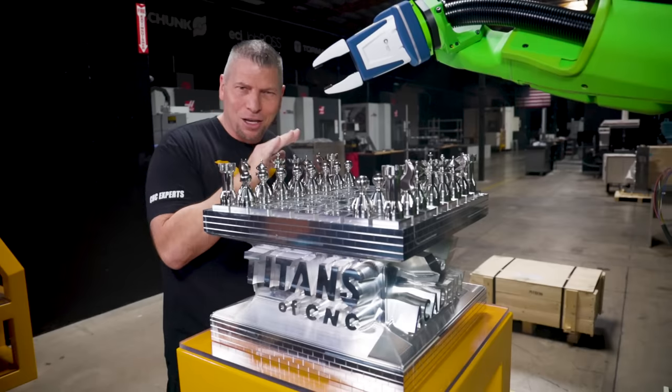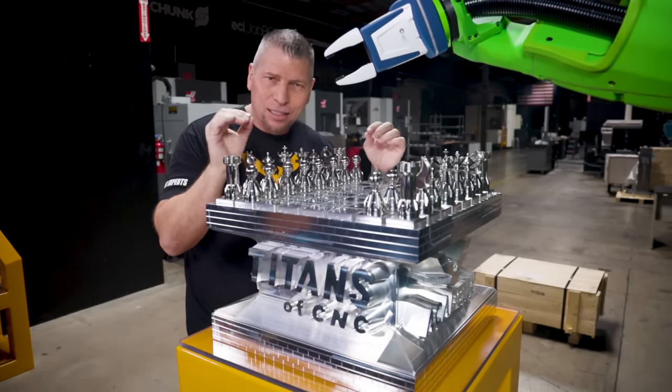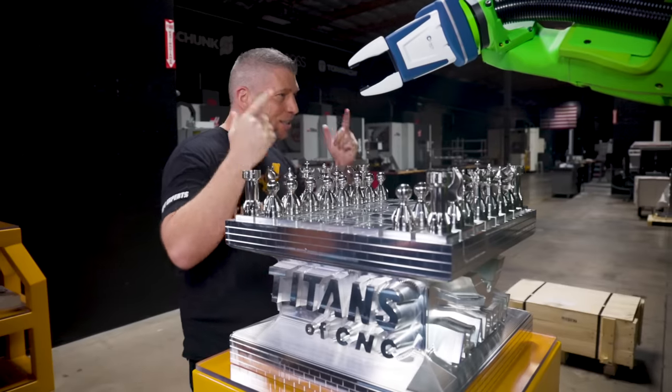I don't want to lose to a robot. I definitely don't want to lose to my son — but that I can handle a little bit. But the robot? No. So in this video, we're going to break it all down and teach you exactly, step by step, how Tyson actually programmed this robot to do the checkmate move. Tyson, it is all you.